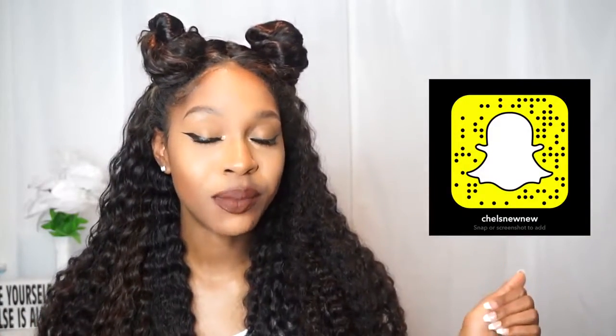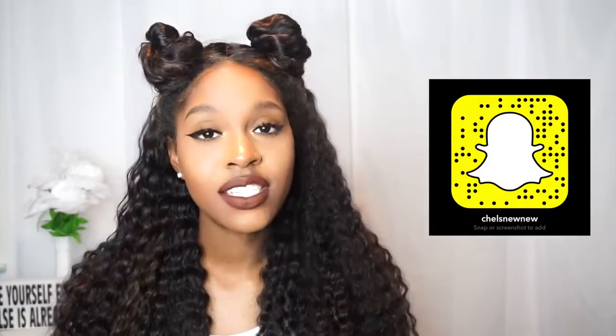Hey y'all, welcome to my channel. My name is Chelsea. Today I wanted to come to you all really quickly with a hair review. You guys have been loving my curly hair on Snapchat — if you aren't following me on Snapchat, go ahead and follow me. Also follow me on Instagram at Tapping to Beauty and subscribe to my channel if you haven't already.